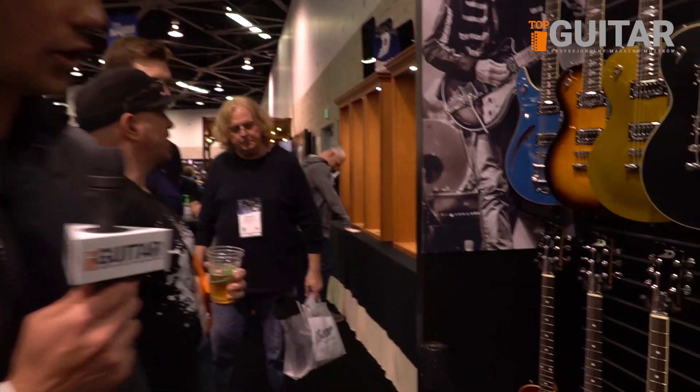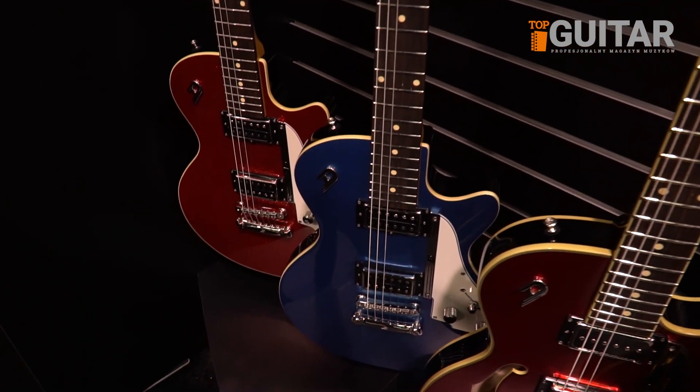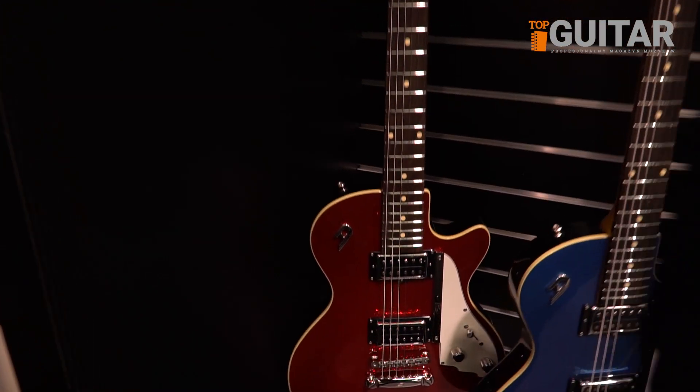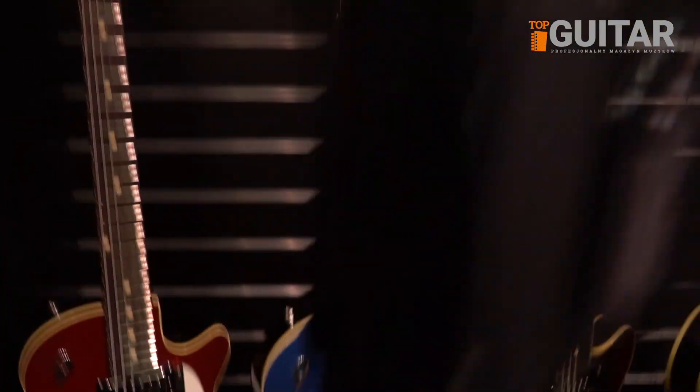And also our Star Player Special — we added two new colors to make it a little more versatile and just a little more desirable. It has the new Catalina Blue and Red Sparkle. And that's what's new for Duesenberg at the 2019 NAMM Show.